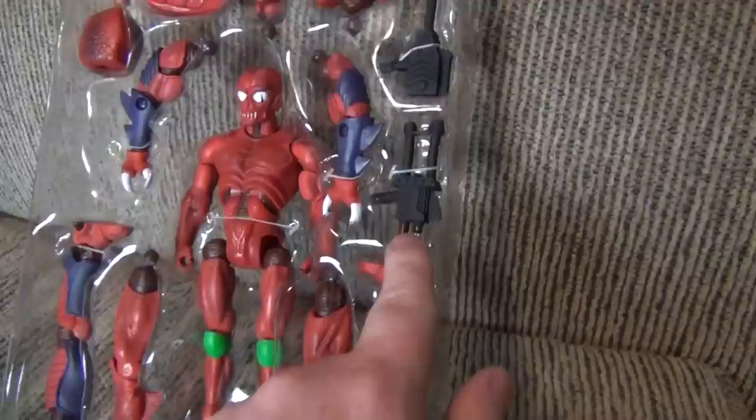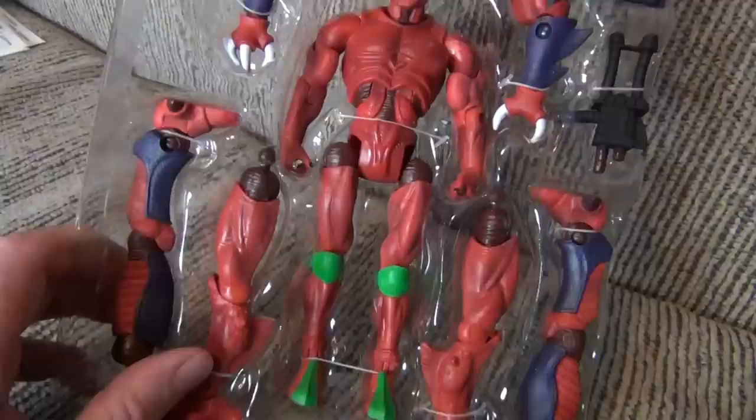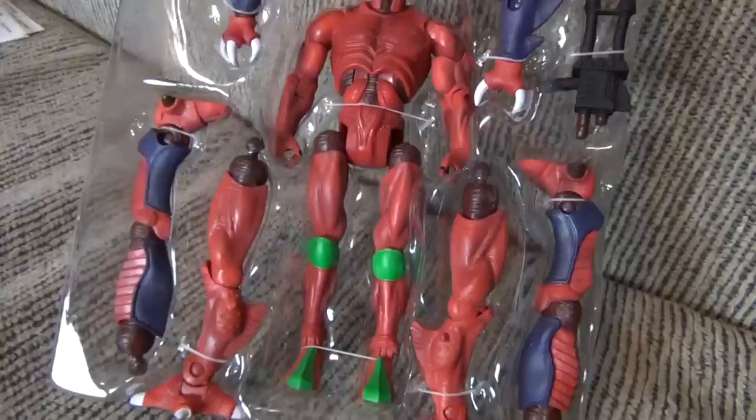So once the tray is pulled out, it kind of looks like this, which is pretty cool. A lot of parts as you can see to him. The guns are actually just like the original - the two barrel and the one barrel - and you can hook them together and form one gun, which is very cool. So you got the two heads and a whole bunch of different combinations. I'm going to focus on the one that looks more like the original Modulock.